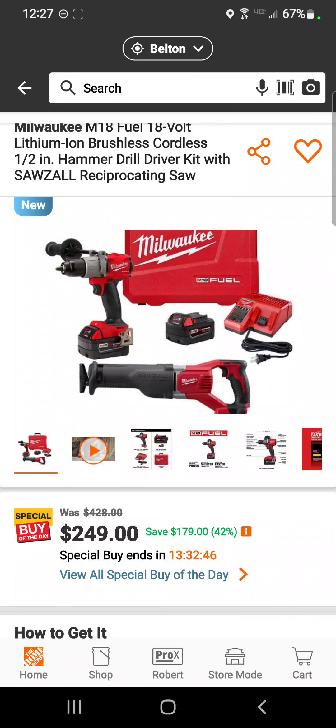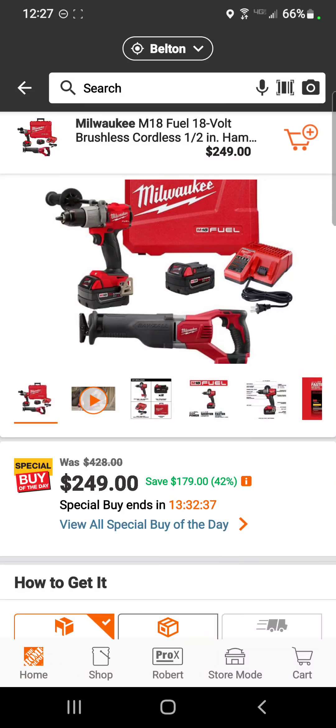The next Deal of the Day is on the M18 hammer drill with the reciprocating saw, two 5 amp hour batteries, the charger, and the hard case — $249 dollars. Very special.